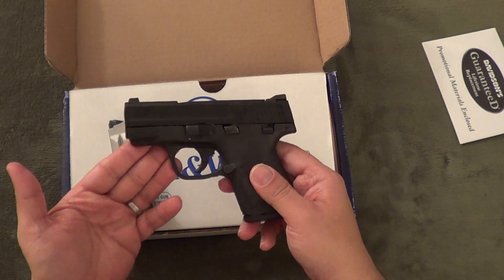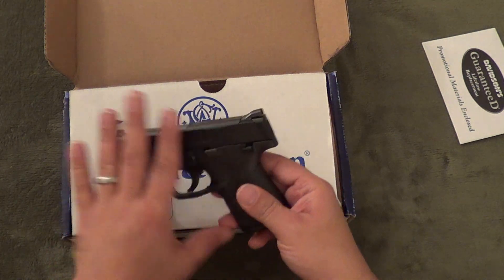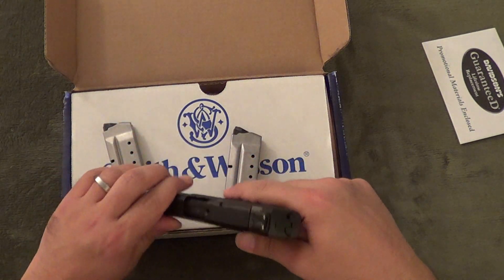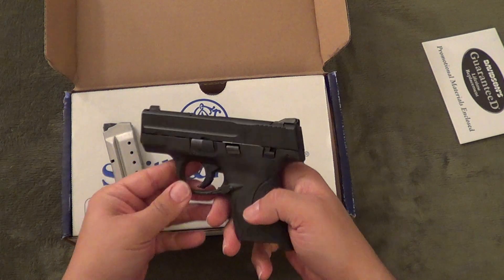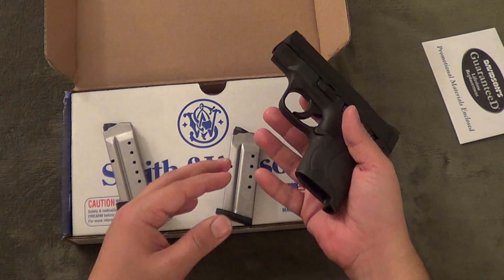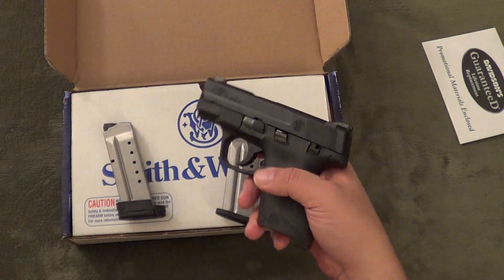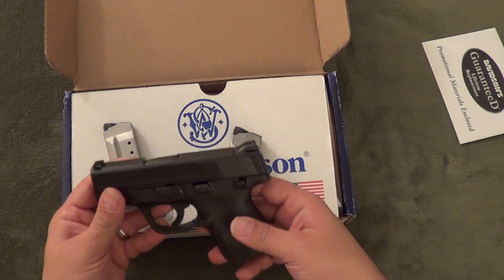I do have the M&P 40 Compact as well, which I purchased with no safety. What I do like is — and this gun is safety checked, it was in the box and hasn't had any ammo in it yet — it still has the ability to fire without a magazine, which is nice. So with the safety off, you can just elect to leave it off if you're like me.